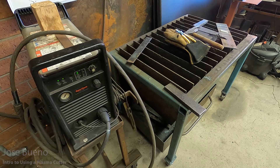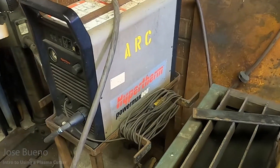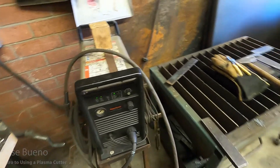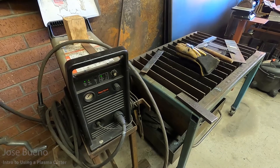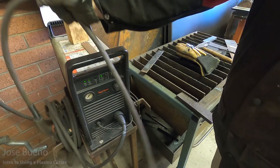The plasma cutter I'm going to be using in this video is the Hypertherm PowerMax 900. Hypertherm is one of those companies that produces various models of plasma cutters. This just happens to be one of their more powerful products, so it's a little bit more capable as far as how high it can go in amperage. The higher the amperage you can set, the thicker the metal you can cut. For the purposes of this video, I'm just going to stick with some thinner material to get the basics down.